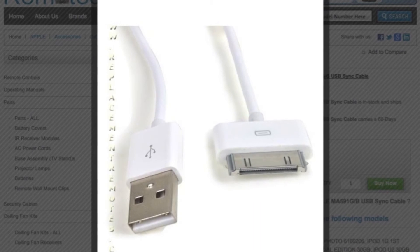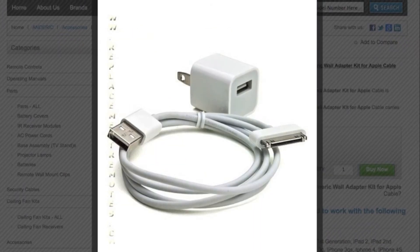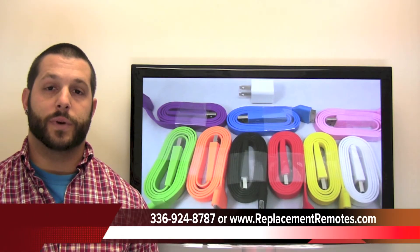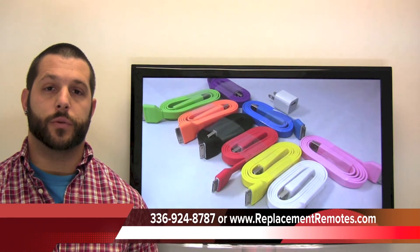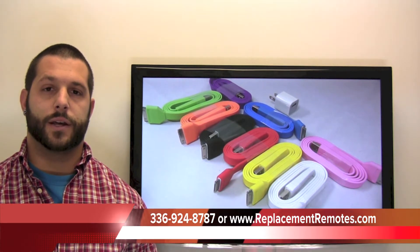We also have the original regular iPod, iPad, and iPhone power cables as well. If you would like to make an order or have a question, give us a call at 336-924-8787 and our friendly staff will be glad to help you.